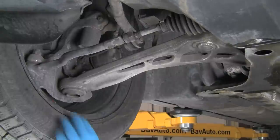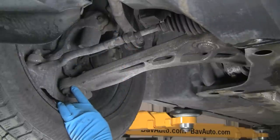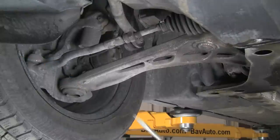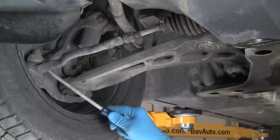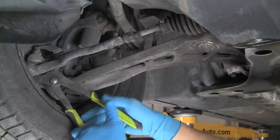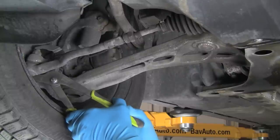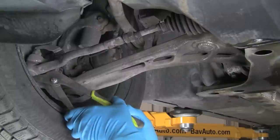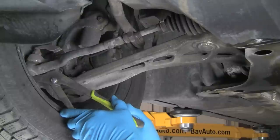Now we'll test our outer tie rod joint. This is a ball joint, very similar to the main one, but just smaller. We'll do the same thing: pry it apart — no movement at all. We will also bring it together in compression — again, absolutely no movement. There's no rubber here, so there should be no movement at all. If you see any movement in either direction on this one, you should plan on replacing the outer joint. If you see more than a sixteenth of an inch of movement, it should be replaced immediately.